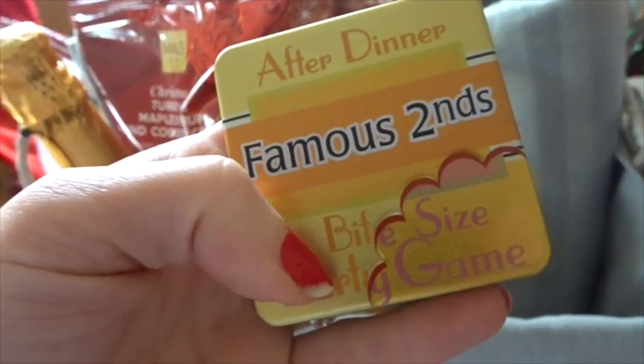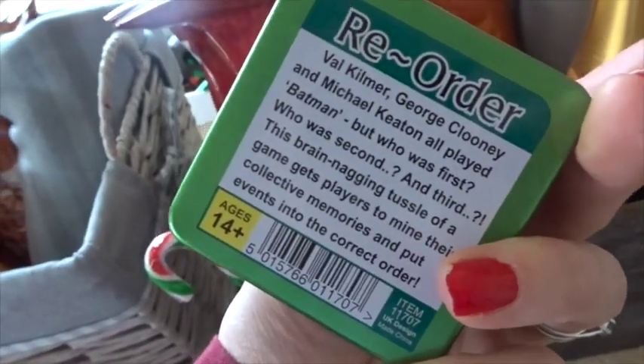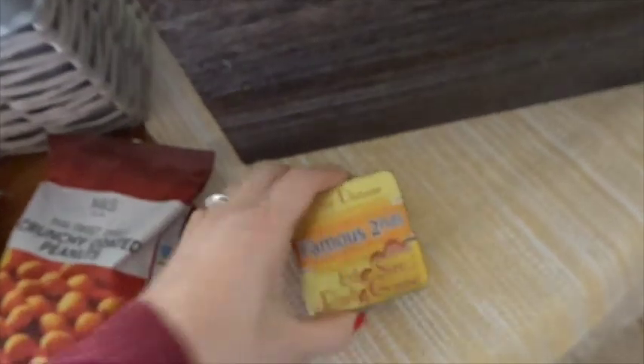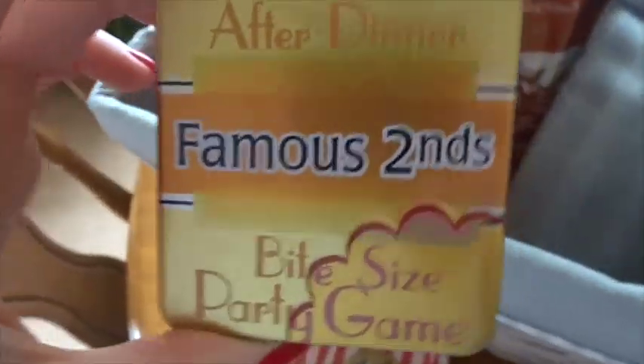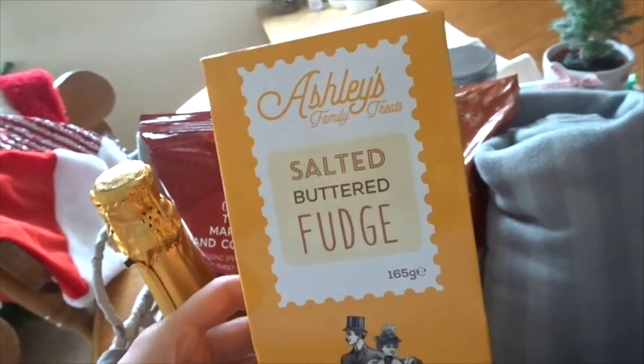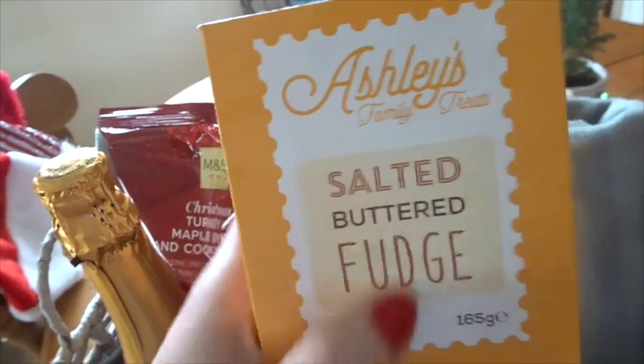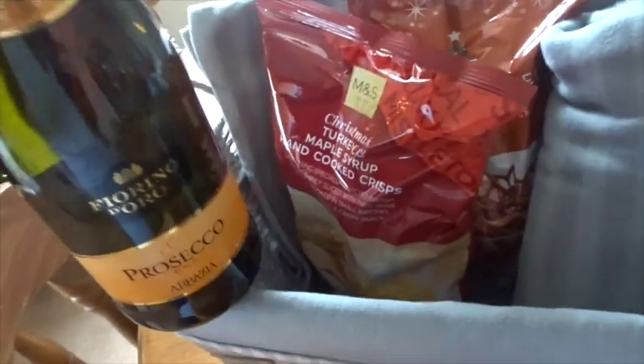I found these little after-dinner games, 'Famous Seconds,' which I thought would be a nice added extra. These were from Robert Dyas, £2.49 each. Just a bit of fun — something you can use forever, not just for one evening after Christmas. I also added in Ashley's salted butter fudge, which was actually from the pound store — they have quite a lot of Ashley's stuff in there.